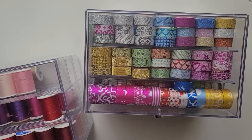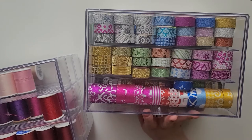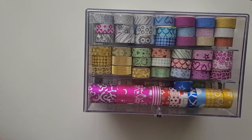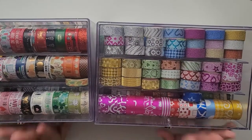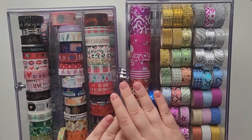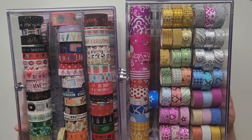Hello everyone, welcome back to my channel! I have a video to show you how I store all my washi tape. Before I start, I do have quite a lot of washi - I have two containers, and as you can see, both of them are very full. If you're watching this and thinking you don't have enough washi, don't be discouraged.